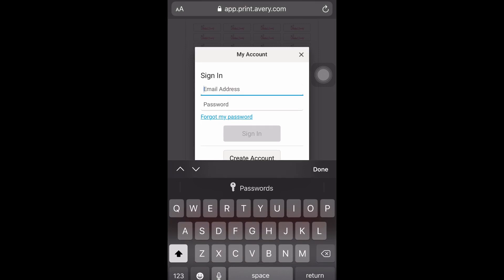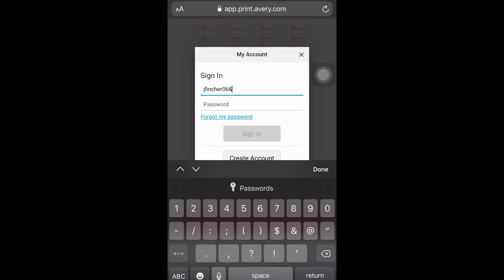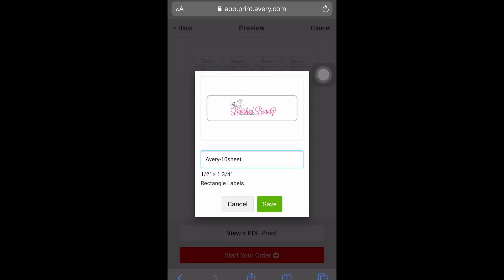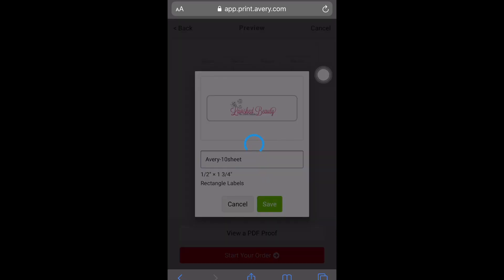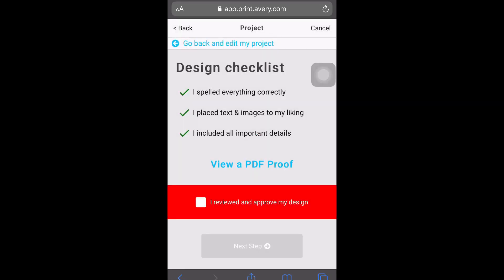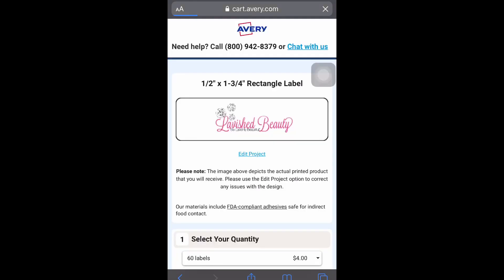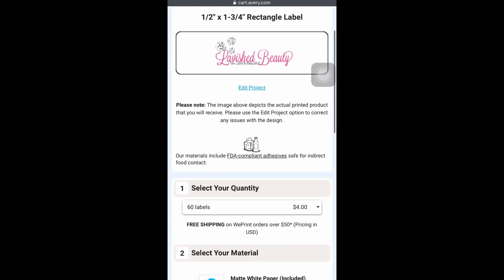Then all you have to do is start your order — it will tell you they strongly recommend that you save it, so just type in your email and password and save it. Then add it to your cart, check out, put in your shipping info, and that's it. That's really how I get my labels. If you guys have any more questions, please feel free to DM me or leave them in the comments section.